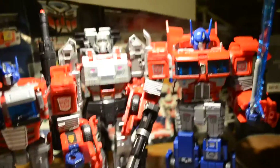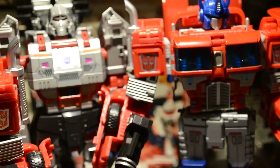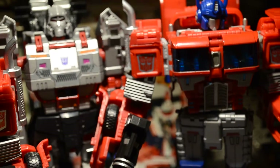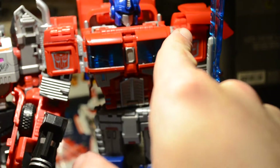And obviously the shoulder pads — the Beezle Boss has the more characteristic smokestack shoulder pads, compared to the IDW style, which looks pretty cool.